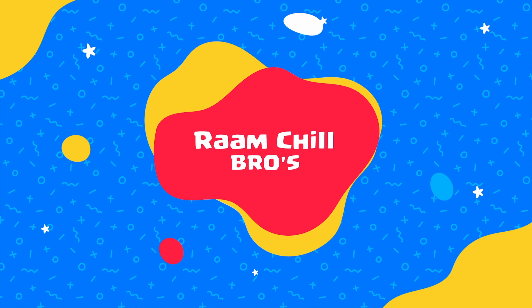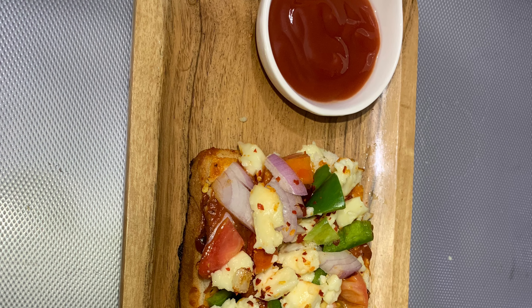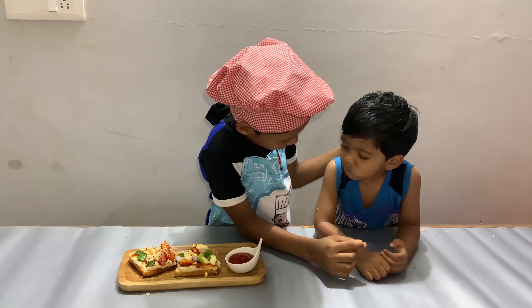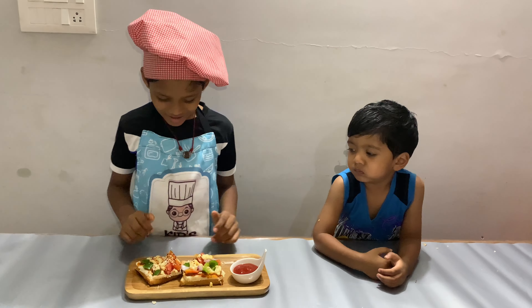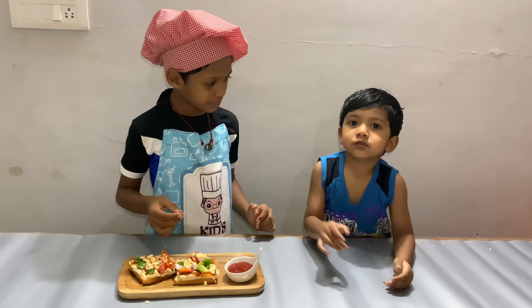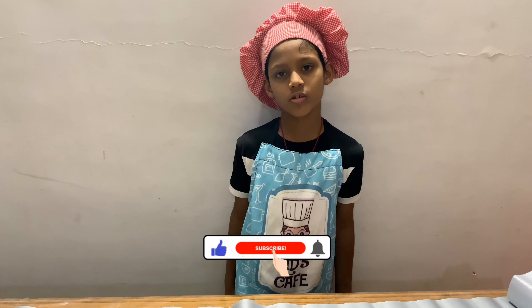Welcome to Ramshir Bros! Hi friends, today we are going to make bread pizza and see how we will make it.